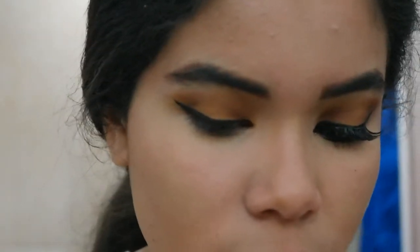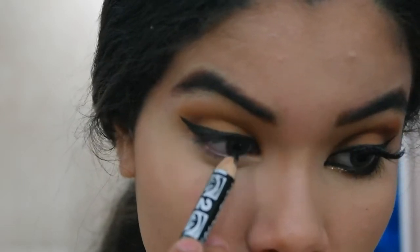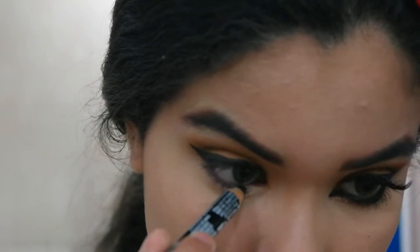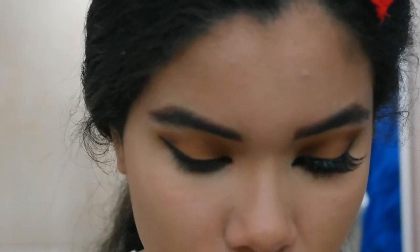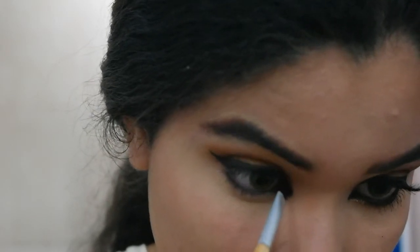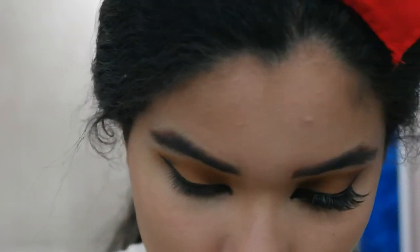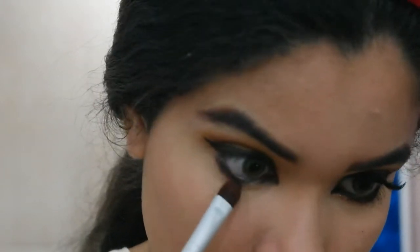I already did my cat eye — it turned out better than I actually expected. Now I'm just gonna line my inner rims with a really dark, very pigmented black eyeliner that I love. You bring it into your waterline as well, and with a really small detailed angled brush you bring it into your tear duct to create a sharp edge. Then with the same flat shader brush and the brown eyeshadow, you drag it along your lower lash line.